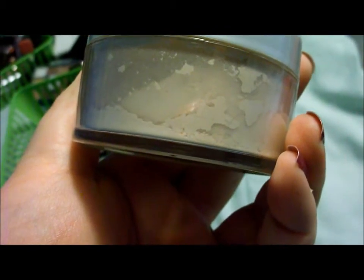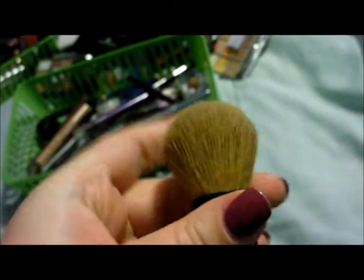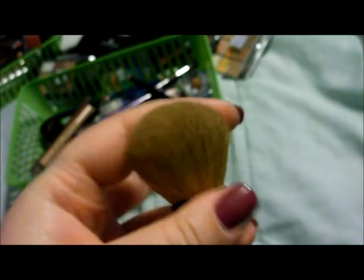Oops, I didn't mean to show her address. I'll probably have to cut that out of the video, but whatever. And this is the brush I use to apply my powder. I do have a Kabuki brush, but I don't like it very much — it's not very soft. This one is really soft.